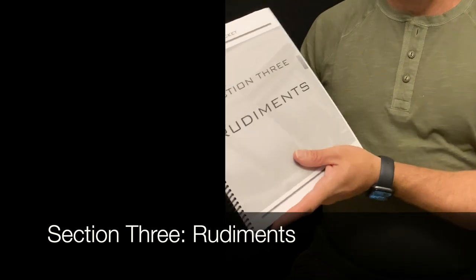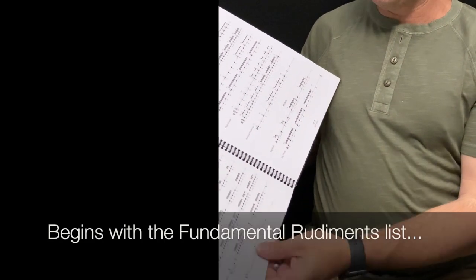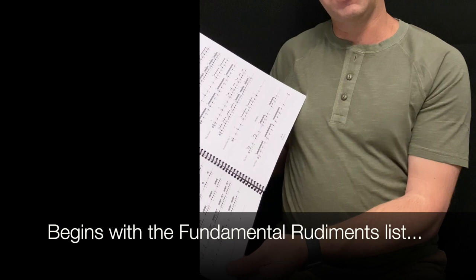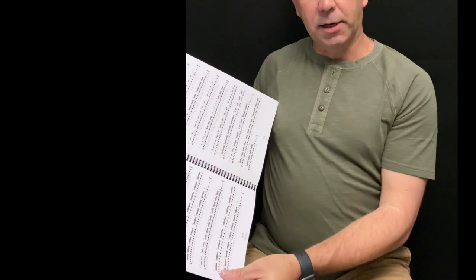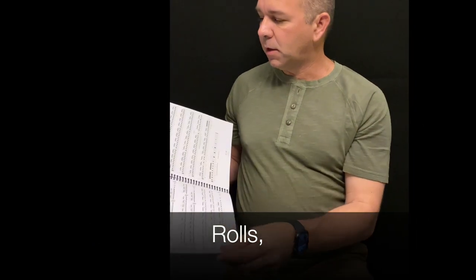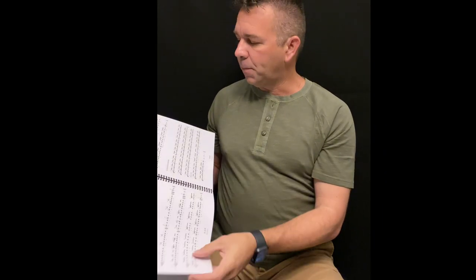The rudiment section is also a categorical part of the packet. At the very beginning we have a list of all the fundamental rudiments that everyone should know, giving you a guide of which rudiments to work on first before moving to advanced ones. The section is organized by category: if you want to work on paradiddles, go to the paradiddle section; for rolls, go to the roll pages; for flams, go to the flam pages.